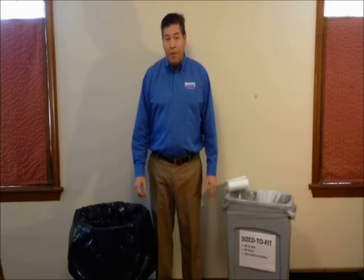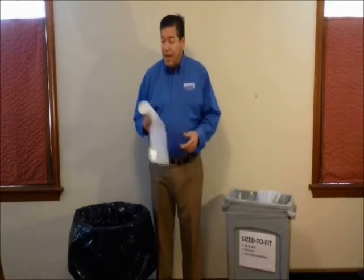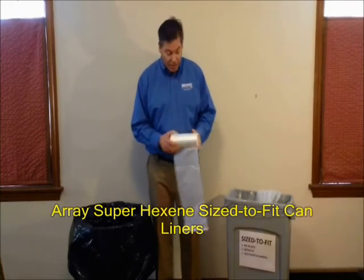Hi, my name is John Ryan. I'm with Barry Plastics. We manufacture the Array can liners. Today I'm going to talk to you about the Array super hexane size-to-fit can liners.